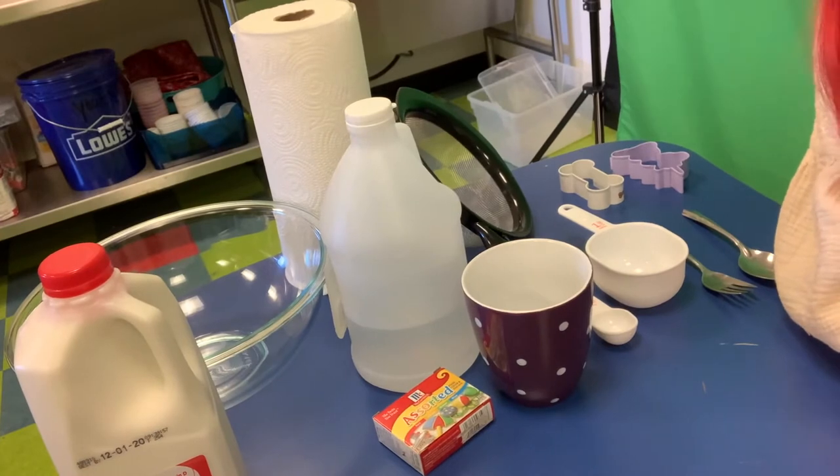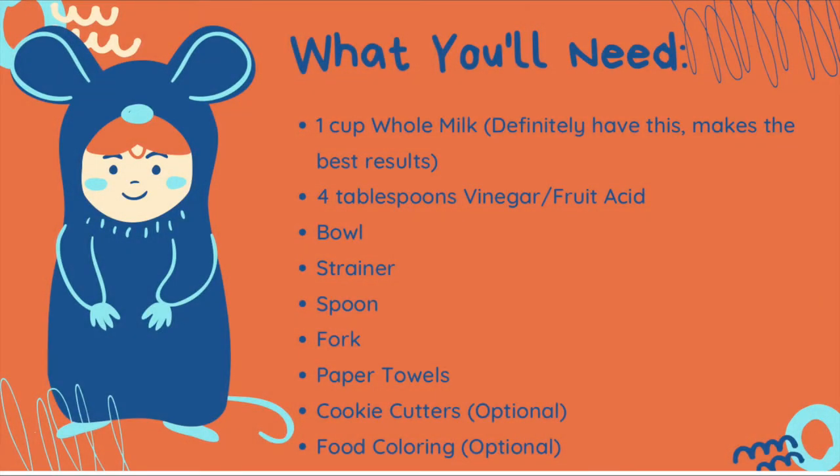So here's what you're going to need to get started — here's a comprehensive list. You're going to need whole milk, about a cup for each one you make. You need whole milk specifically because of its high fat content. You'll also need white vinegar or lemon juice — four tablespoons per batch. And you'll need a bowl, a strainer, a spoon and fork, paper towels, and optionally cookie cutters and food coloring.